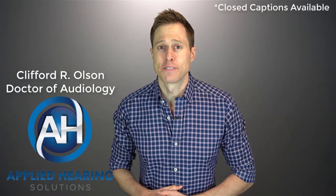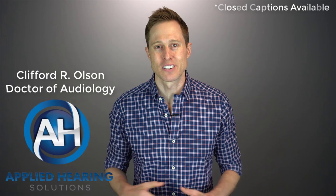In this video, I'm doing a detailed review of the ReSound One hearing aid. Hi guys, Cliff Olson, Doctor of Audiology and founder of Applied Hearing Solutions in Phoenix, Arizona. And on this channel, I cover a bunch of hearing-related information to help make you a better informed consumer.